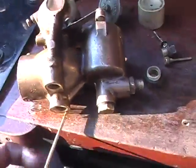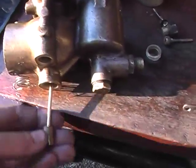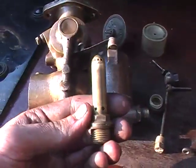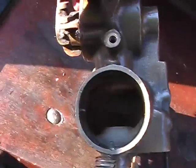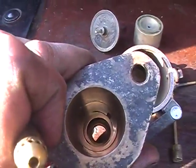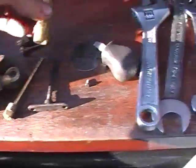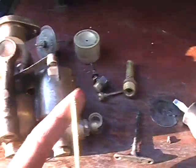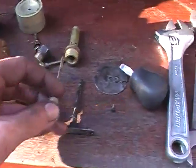The slow running and main jet is that. That screws into the bottom of this diffuser. This diffuser lives in there and was extracted out the top. So, the diffuser's cleaned out — the main jet and the slow running jet.